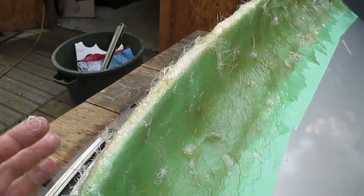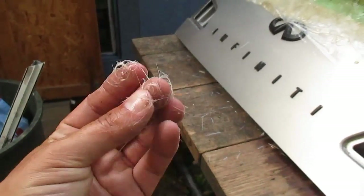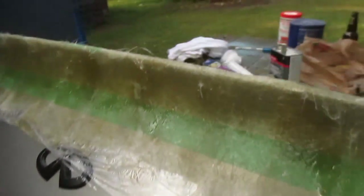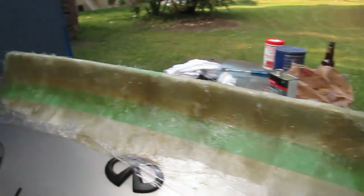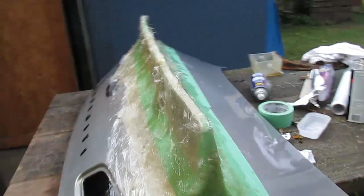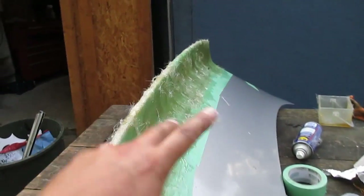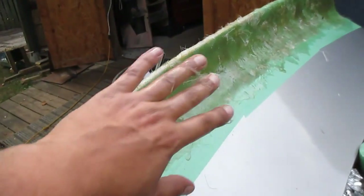Alrighty, so I got a coat on here. I'm not sure if it's gonna be enough — I used pretty much that whole mat as well as that whole can. My hands are so sticky it's ridiculous, but I think I got pretty much everywhere. I'm hoping I got enough; the instructions say to use multiple layers in areas where you need to.